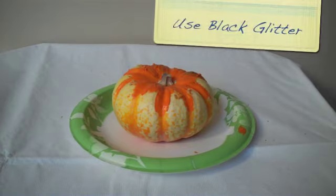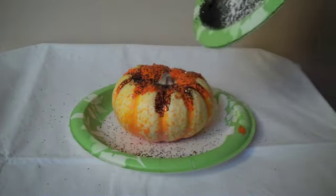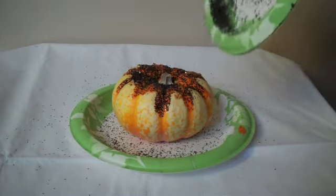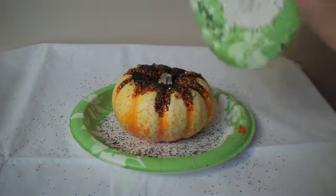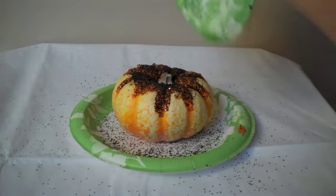And then what we'll do is sprinkle the glitter on. I've already got some glitter from another plate that I was experimenting with, but you just put the glitter on. Be careful with the glitter — you don't want to use too much. You've got to share the glitter, and it gets around, so try and keep it on the plate.